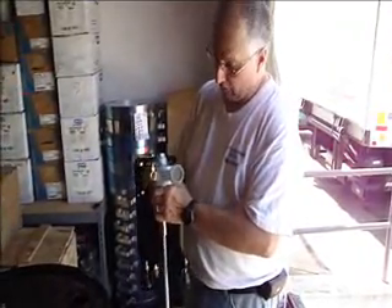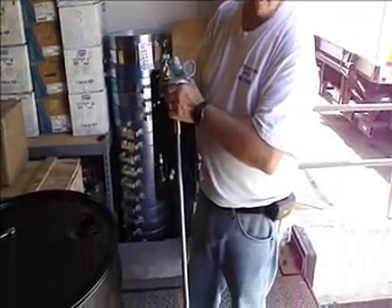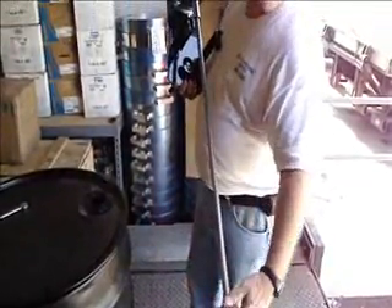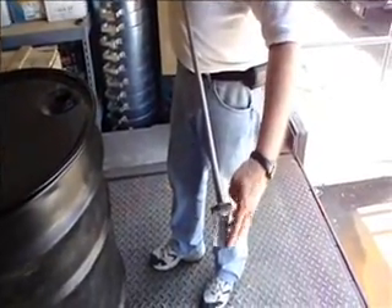What we have here is our 7005-7, it's an air mixer for a 55 gallon drum. This is also available in smaller blades as well, but it has the folding propeller on here that opens up once it's operating.